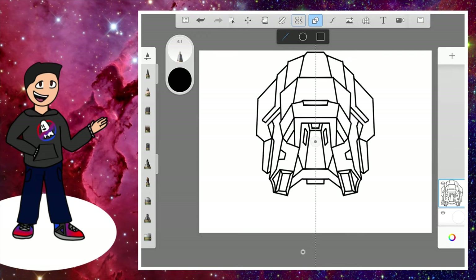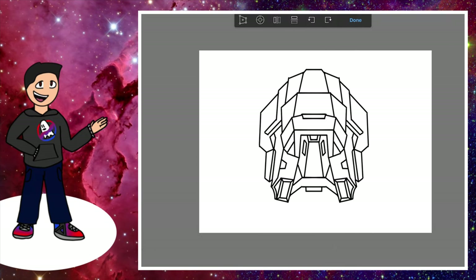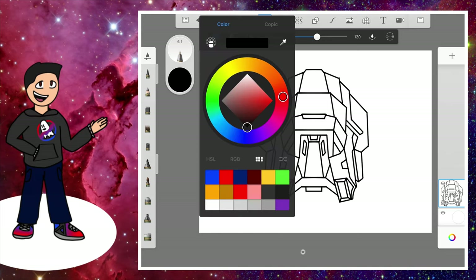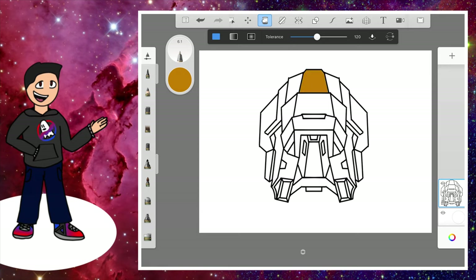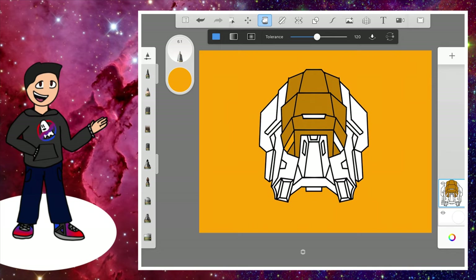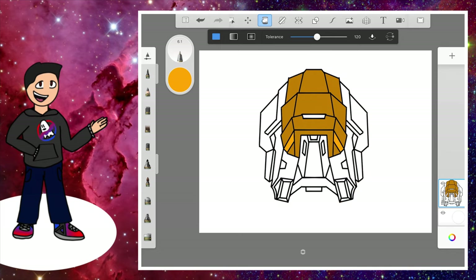Now we're going to color it in. Go to solid fill — it's the option right next to the move tool. I've got my palette out, so I'm just going to color these in. You can follow the same way I'm coloring. We want a light yellow on the outer parts, on the boxes as well, and in the gaps between the box and the slanted part and the mouth area.